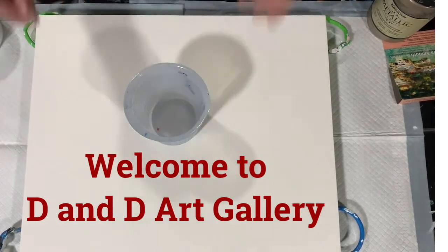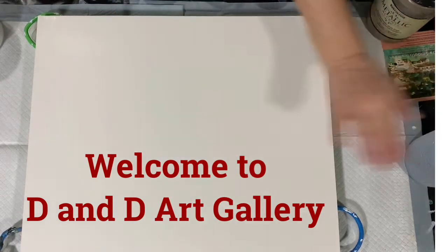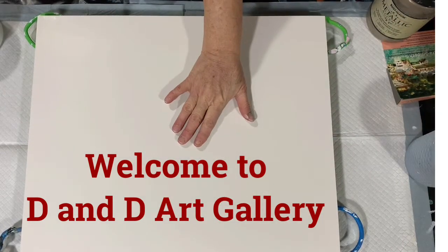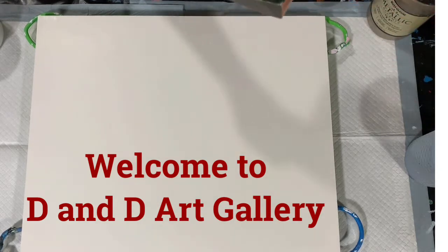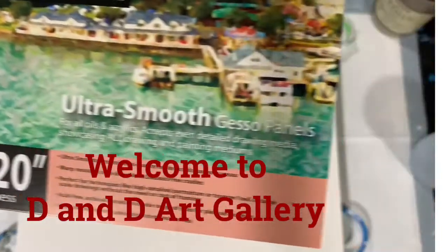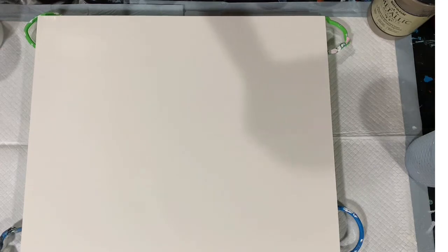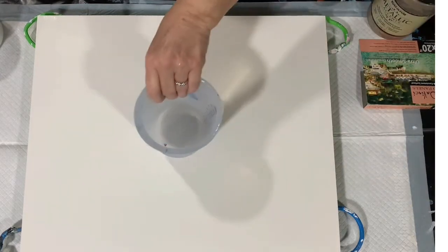Hi everybody, it's Deb from D&D Art Gallery. Today I have a 16 by 20 inch DaVinci Pro panel — there's the little piece of paper that came with it. It's like a wooden panel that is gessoed, three-quarter inch thick, and what I'm going to do today is a ring pour using just one cup.